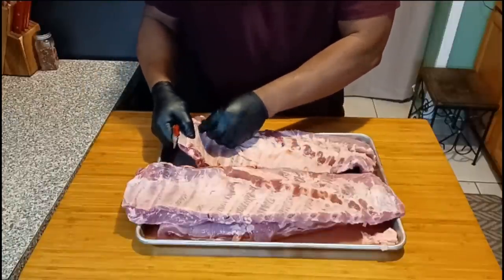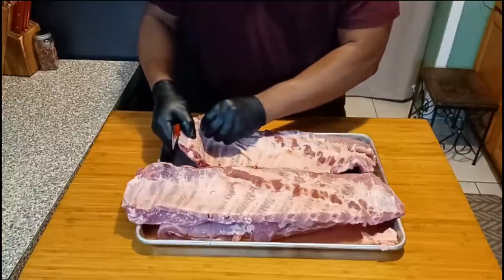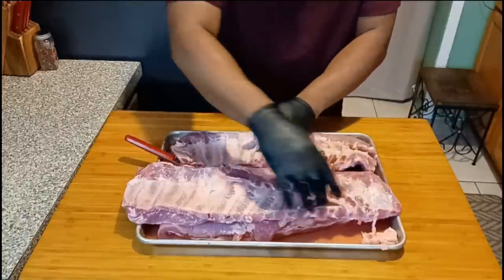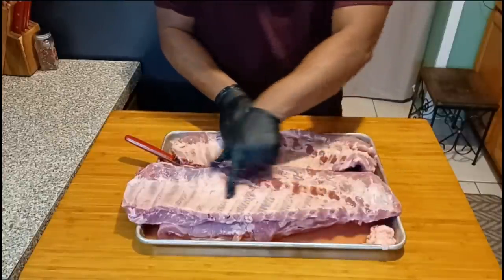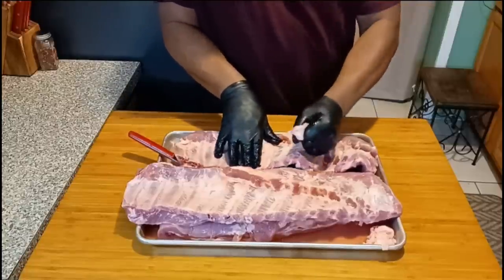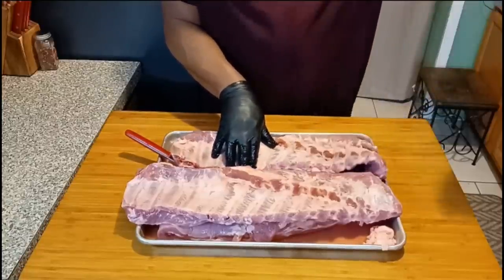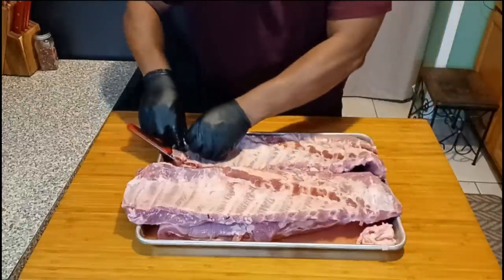Okay fam, as you can see I'm pulling the membrane off the ribs first. These are St. Louis style cut ribs — I wanted to try those out. They're definitely delicious and they have less fat on them too. I'm pulling the membrane off of these.